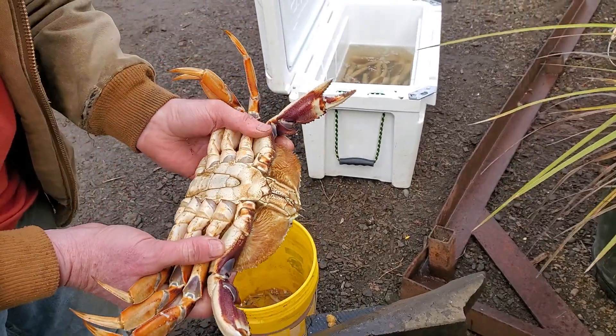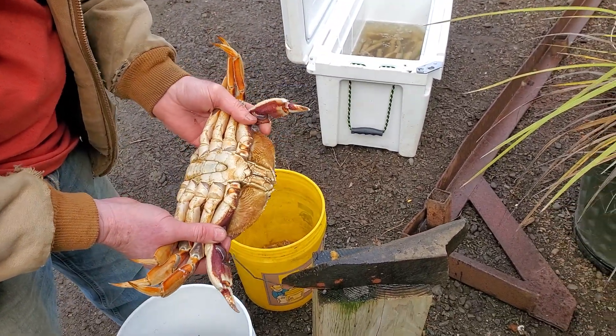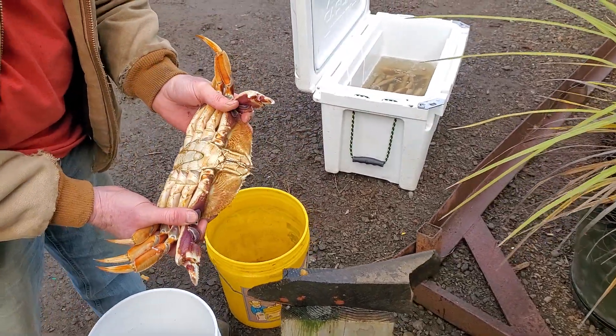So this is how you anvil a crab. It's a fast way of cleaning the crab and having the best flavor inside. These are Dungeness. Gotta be careful — they're pinchers. They can take a finger off.